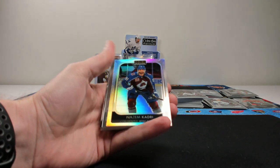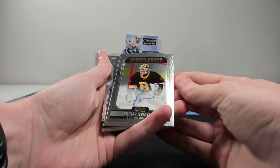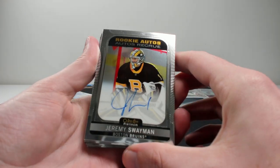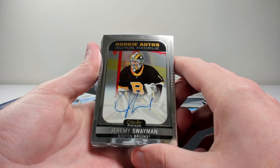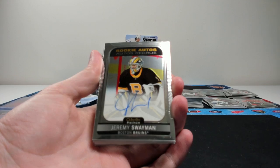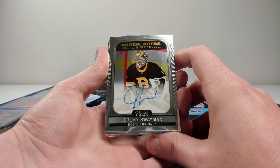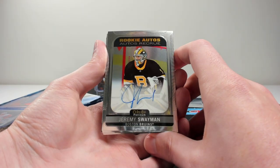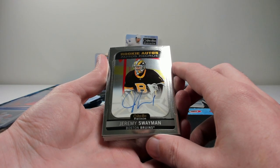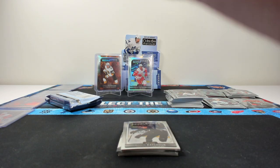Kerfoot, Petrie, rainbow of Kadri for the Avs. And there's our rookie auto — and that is a good one. Jeremy Swayman for the Bruins. That one is one of the better rookie autos to get. I'm going to imagine that he is short print. Let me take a look at the checklist here. So the Swayman is a Group C auto — that's a pretty nice one to get. On-card auto. All the autos are on-card in this product, which is nice to see.